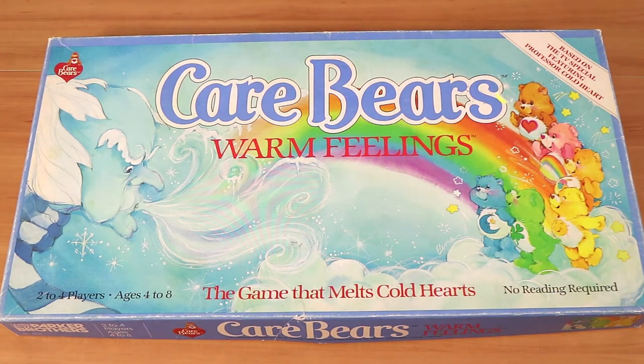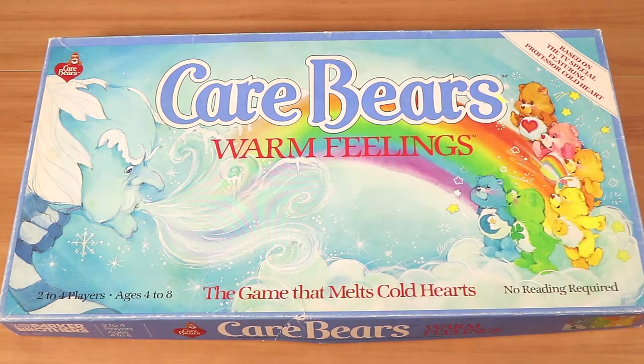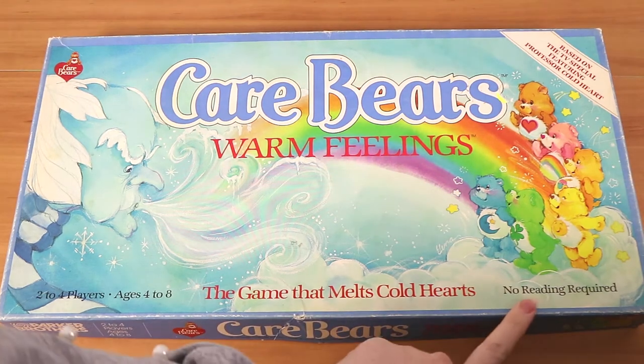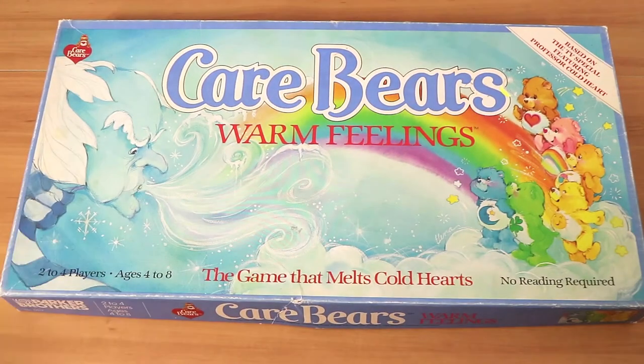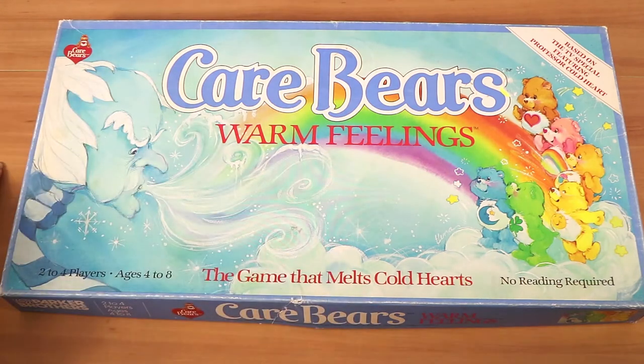Good morning, good afternoon, good evening. I'm here with my caring wife Laura, and I'm here with my warm husband Nathan. We're here for a treat today because it's really cold, so we could really use this. It's the Care Bears Warm Feelings game — the game that melts cold hearts. There's no reading required, so it's apparently for younger kids. We're going to do a full playthrough and give you some warm feelings in the process.